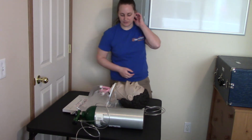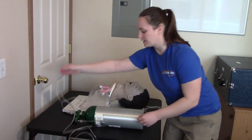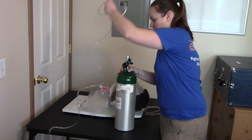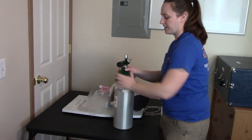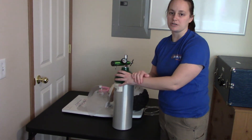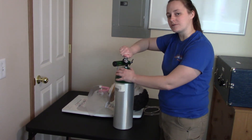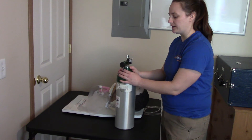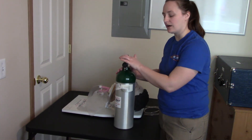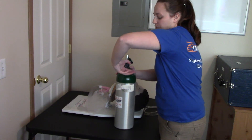If the patient is not tolerating the nasal cannula or is ready to discontinue oxygen, we will remove the nasal cannula, remove the oxygen tubing, and stop the flow of oxygen with the regulator. I've stopped the flow of oxygen with the regulator, but my tank is still on — that means my regulator is still pressurized. So I'm going to turn my oxygen tank off — righty tighty. The oxygen tank has been turned off, but my regulator is still pressurized, so I need to relieve the oxygen stored in the regulator.